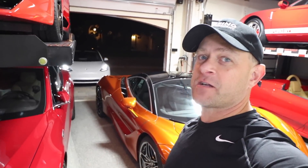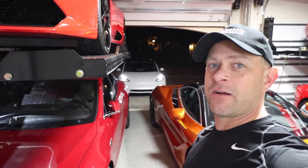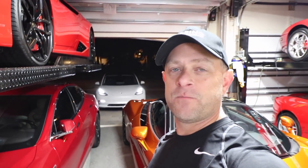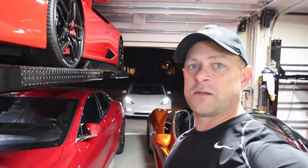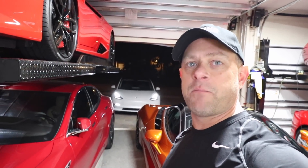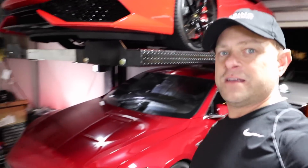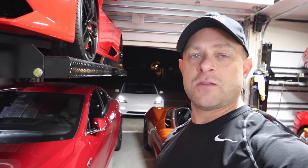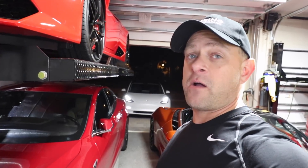Hey everybody, Brooks from Drag Times here. Today I have a special Tesla video — a friend of mine from LA took delivery of his Tesla Model 3 a few weeks ago and has it down here in Florida. We've got it parked in my garage and we're going to do one of the first V-box tests: zero to sixty, quarter mile, and see what the real numbers are. Tesla states zero to sixty in 5.1 seconds, but as we've seen in the past, Tesla sometimes does better. I actually have two Model 3s on order myself, so let's check out the car.